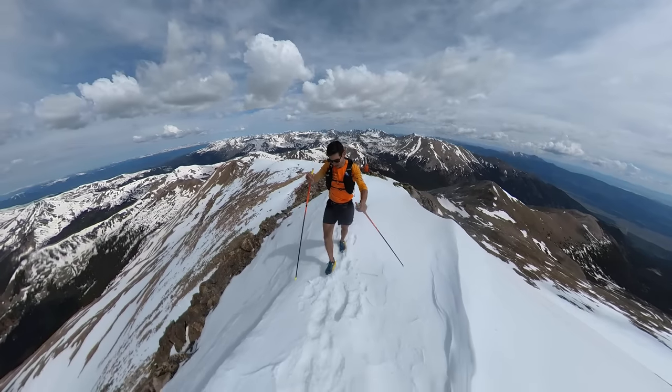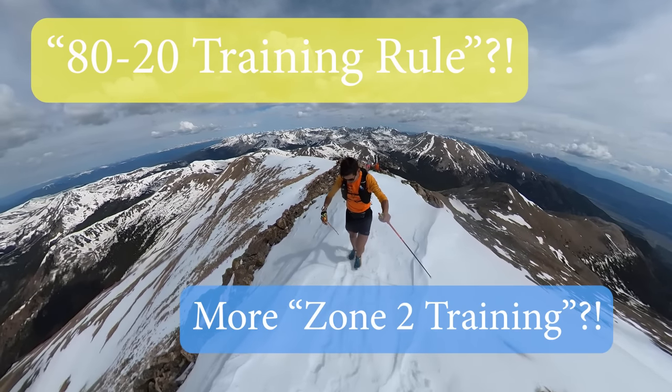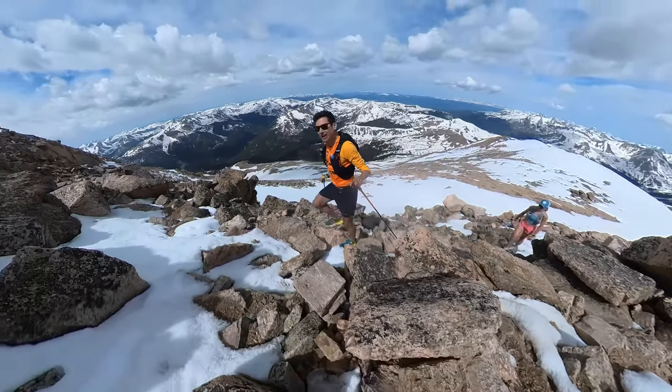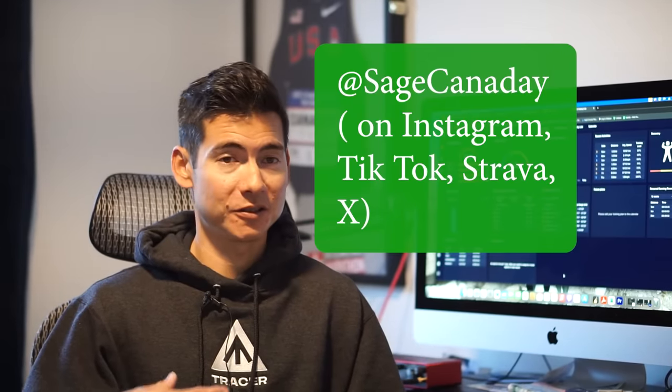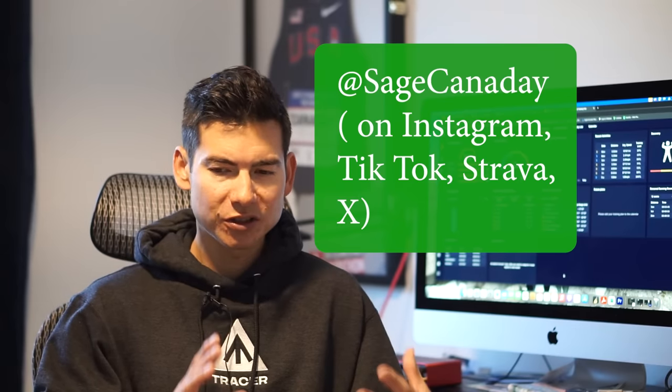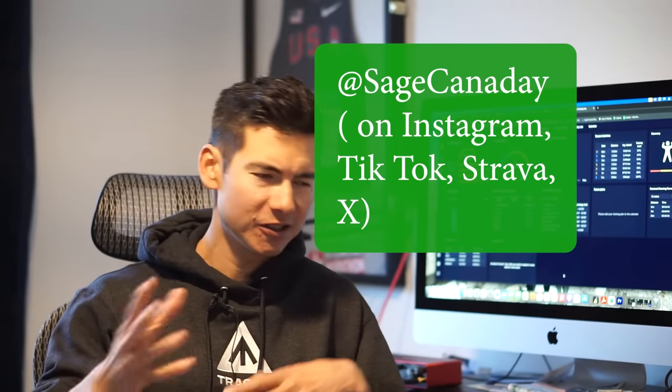Hi there, I'm Sage Cannaday, higher running coach and Hoka athlete, here with another training talk. Today we're going to talk about concepts like 80/20 training and zone 2 low heart rate training — topics I've touched on over the years doing training talks on YouTube — but with a little twist. You see a lot of influencers kind of preaching these rules nonchalantly.